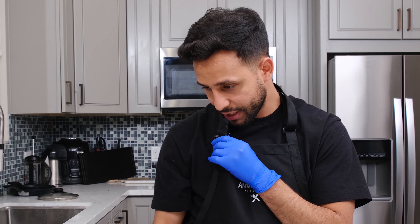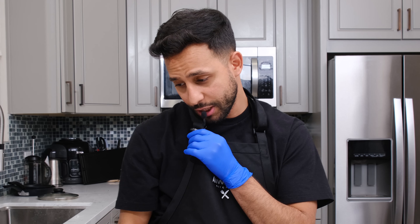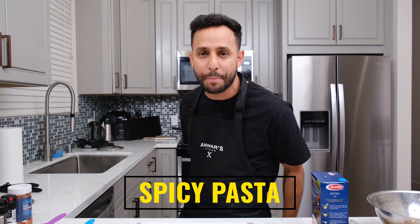Welcome back to another episode of Anwar's Kitchen. Today is going to be an ASMR special — I'm just kidding, guys. Welcome back to another episode of Anwar's Kitchen. Today I'm going to be showing you how I make spicy pasta.